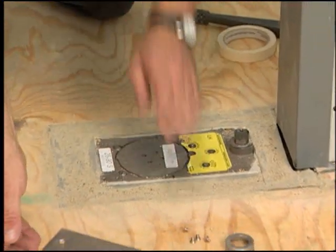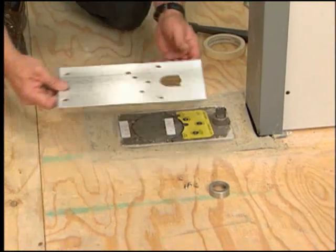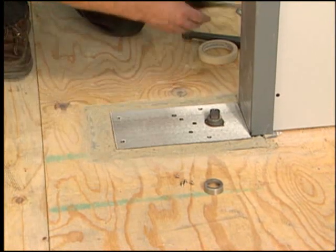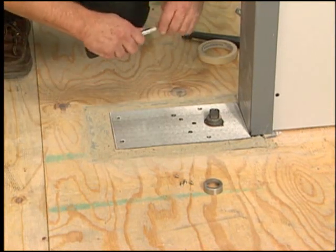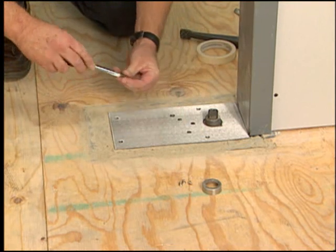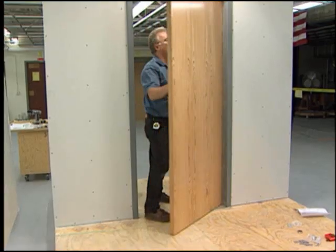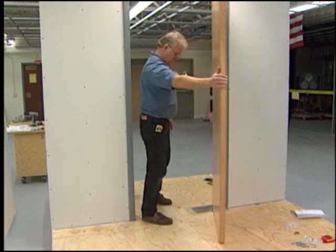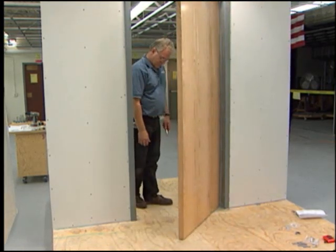The following installation features a Rixson 28 center-hung floor closer. The procedure was performed at the Chicago Regional Council of Carpenters training facility, and this video will be used in their apprenticeship training programs. The featured installer is a qualified door technician who has been installing floor closers for over 30 years.